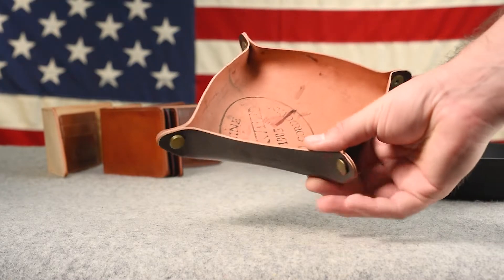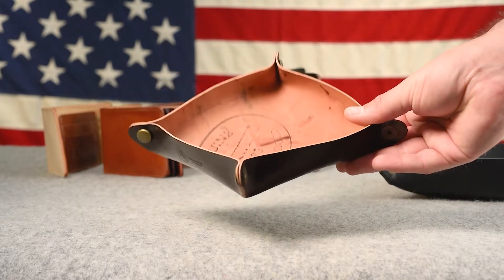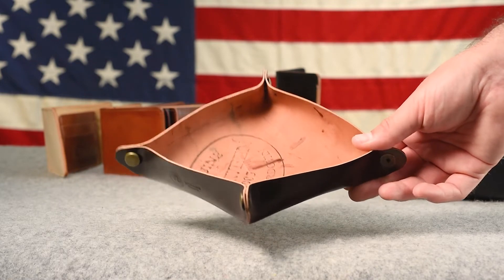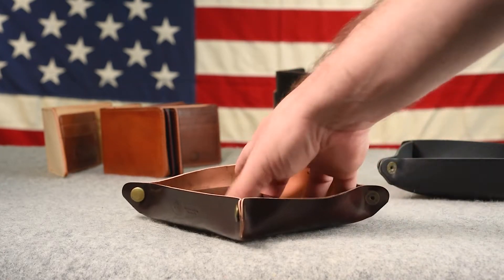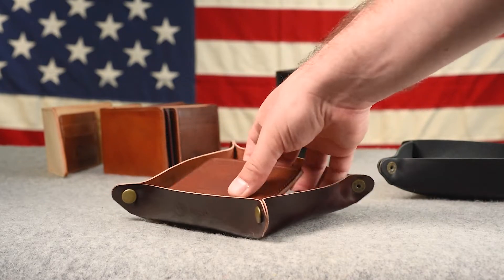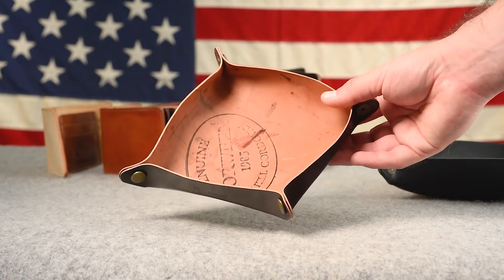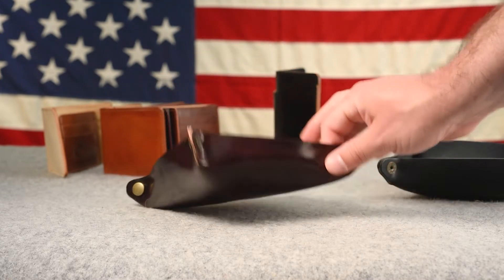Here's a color 8 shell cordovan valet tray. Right now we only make these in one size — I've been getting requests for different sizes, maybe a more rectangular one. This size fits things pretty nicely; an iPhone 10 fits just about perfectly in the center, and the Giant of the Fox fits in there as well. A larger size would probably not be possible in shell cordovan because of the limitations of the shell size itself.